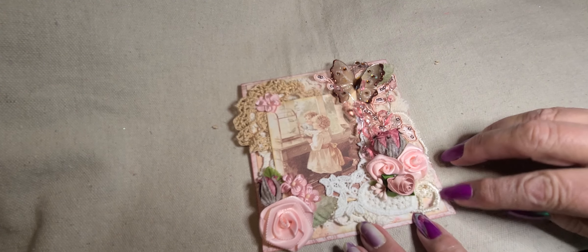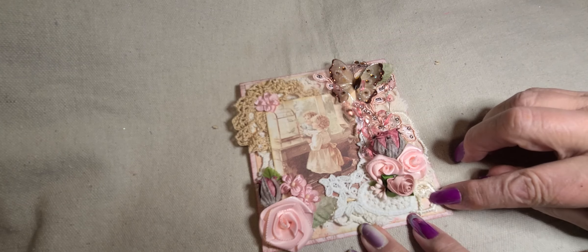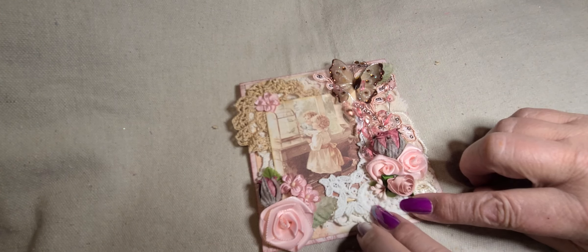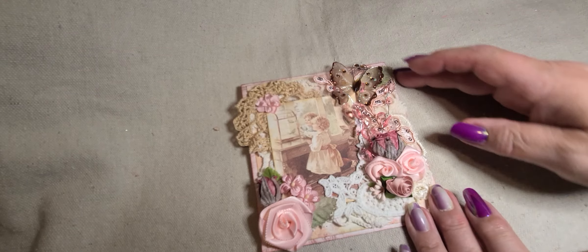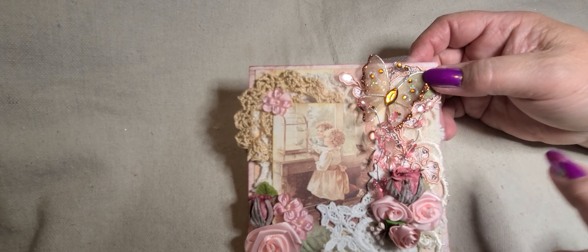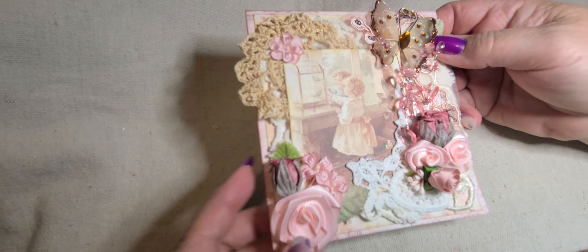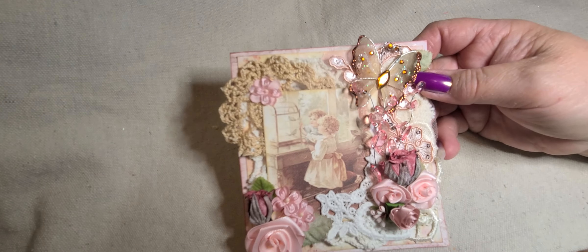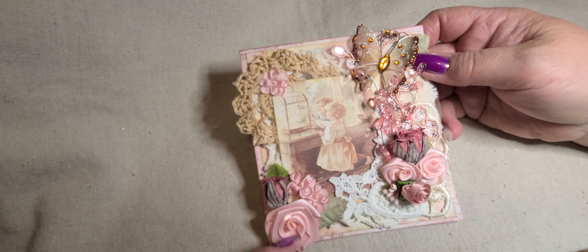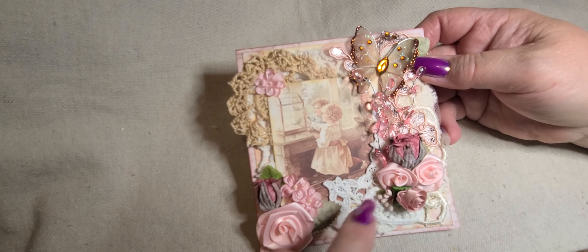I layered this smaller one here in the corner, and then over here I put several layers. She's got some little applique snippets, and I used one of those. Then here's an applique from the store — it's a heart with flowers around the top. Gorgeous applique, I love them. Here's another applique piece that I cut and layered up here on the top. I've got these mulberry flowers, the rosebuds — aren't those so pretty?